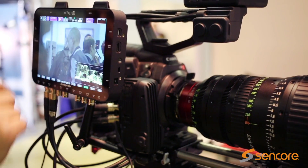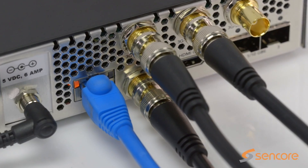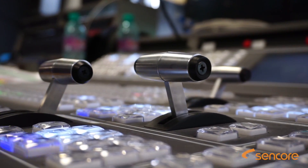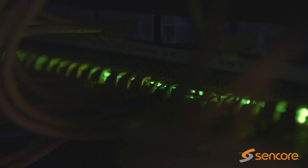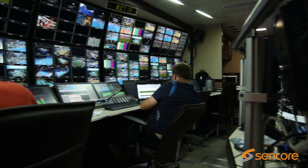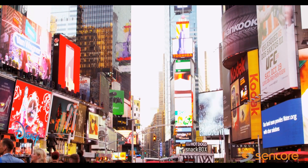Seamlessly integrate SDI2X into your camera production and backhaul with support for up to 4K video. SDI2X can also pull content from your IP network and output to displays for monitoring, video wall, and signage applications.